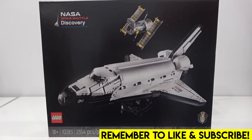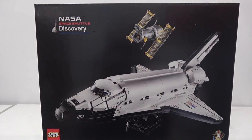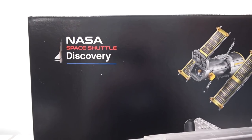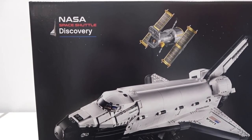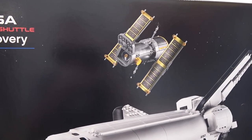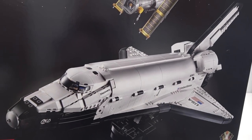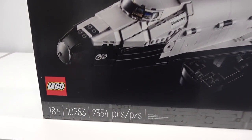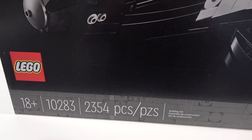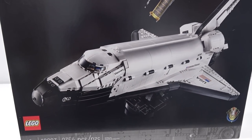Hey everybody, welcome back, Jordan here. Today we're going to be taking a detailed look at the brand new LEGO NASA Space Shuttle Discovery. This thing is incredible. It comes with the Space Shuttle and also an awesome representation of the Hubble Telescope, which can be stowed away into the payload bay of the Space Shuttle. 18-plus style packaging of course, set number 10283, with 2,354 pieces.